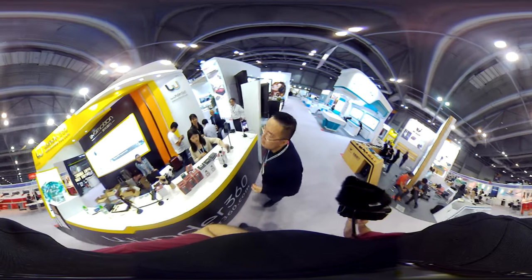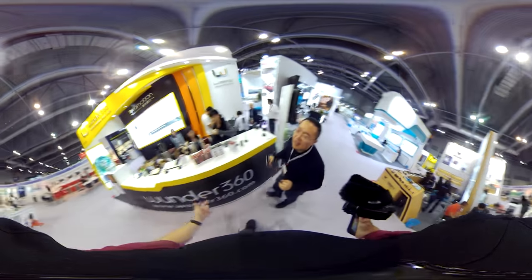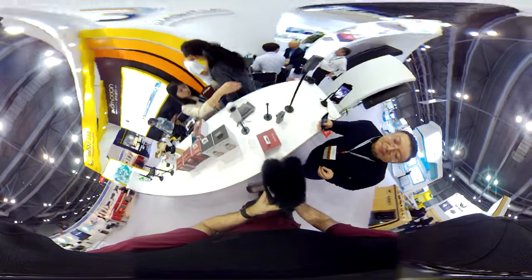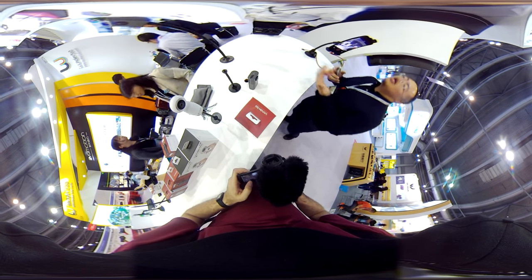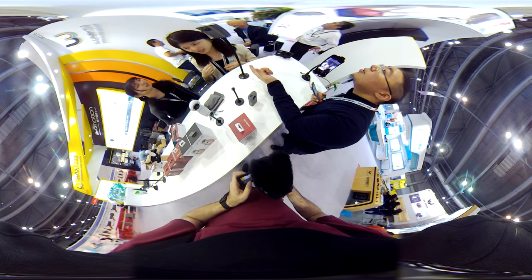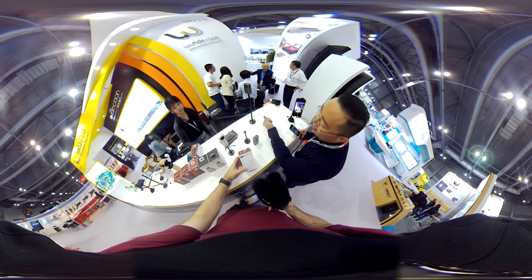It would be so cool if you could have a Bluetooth microphone. Maybe that would be considered — is there Bluetooth in there? Not yet, still working on it maybe. The camera does 3K video and 4K photo in real-time.